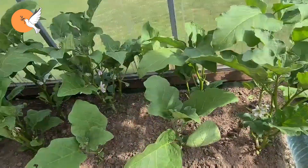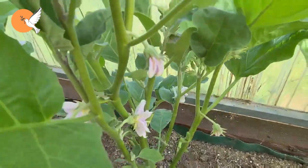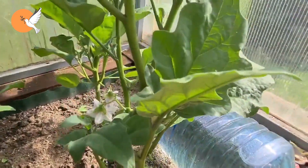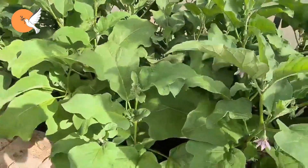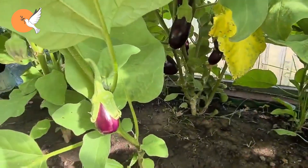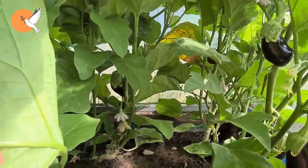Next, remove all the leaves under the ground-level point where the fork is formed. The place we call forks are the strong branches that form first from the main trunk. No leaves or new branches should be left under them. Even if there are fruits, remove them from the trunk, because these leaves will begin to form diseases in a few weeks.